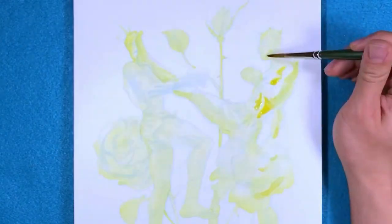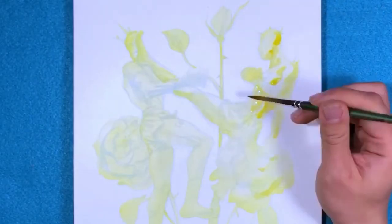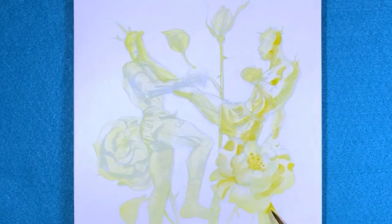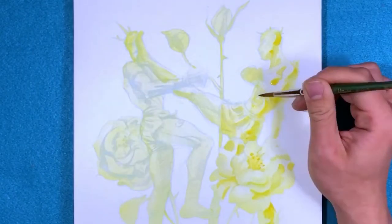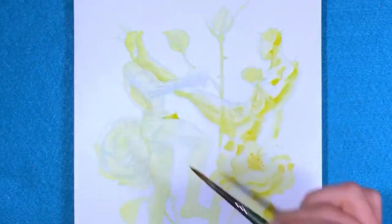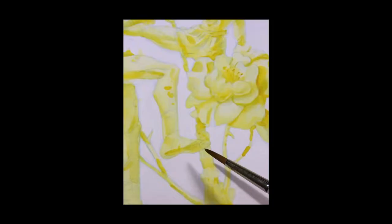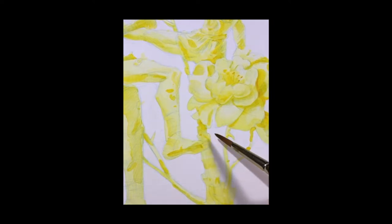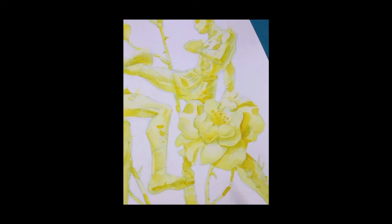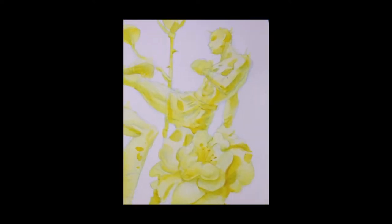Darker values are added with more pigment and less water. Remember, it's only worth doing if you every once in a while appreciate your own work. Why else would you do it?